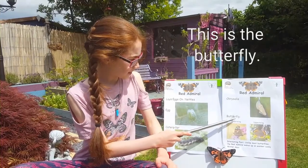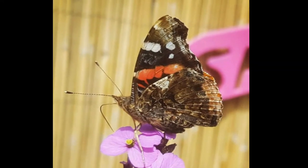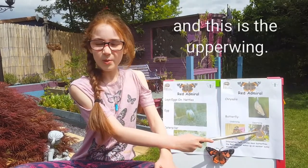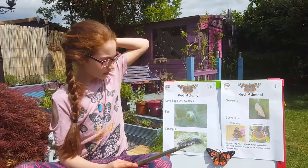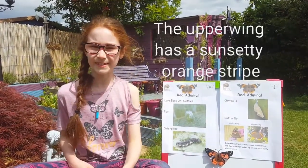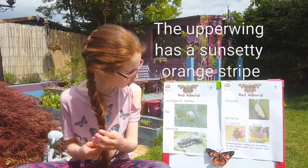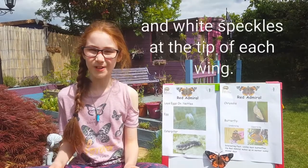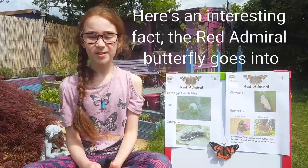This is the butterfly. This is the underwing. And this is the upper wing. The upper wing has a sunsetty orange stripe and white speckles at the tip of each wing. Here's an interesting fact.